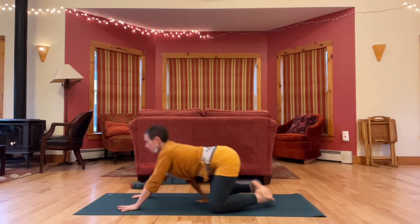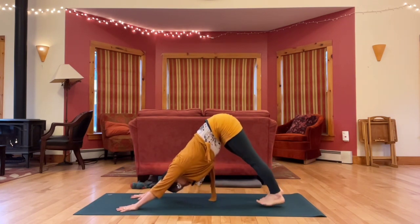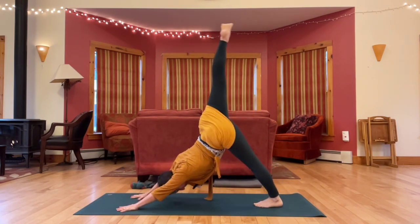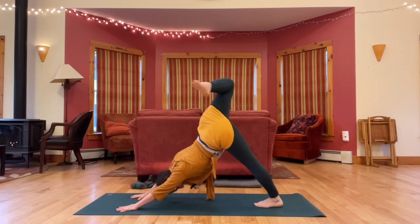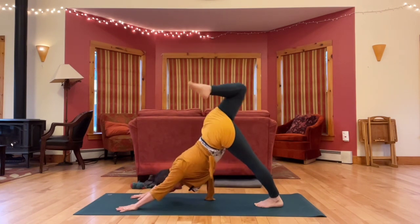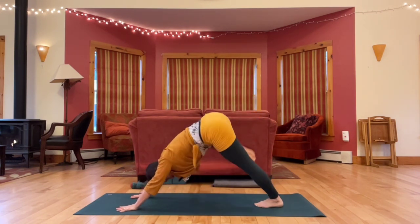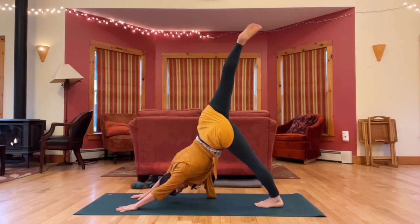Let's lift up through table, back through down dog. And then take your right leg up, bend your knee in, and start circling this bent right knee — biggest circle you can make. Next time your leg is up, reach it straight. Circle your ankle a couple of times in both directions.